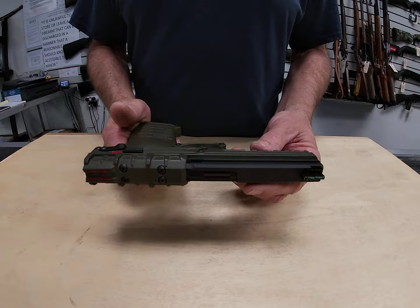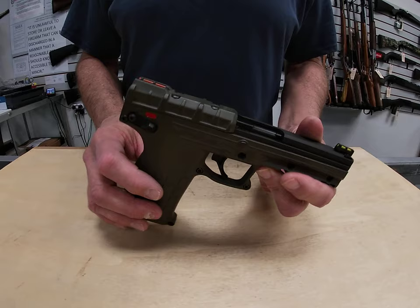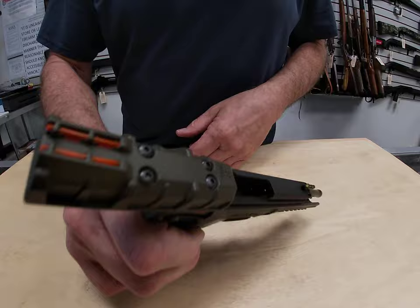Let's go ahead and take it apart and show you a little bit about how to field strip it for typical cleaning. We always open the slide first to make sure the chamber is empty — and we're good to go there.